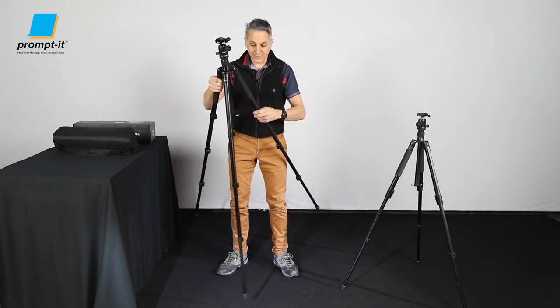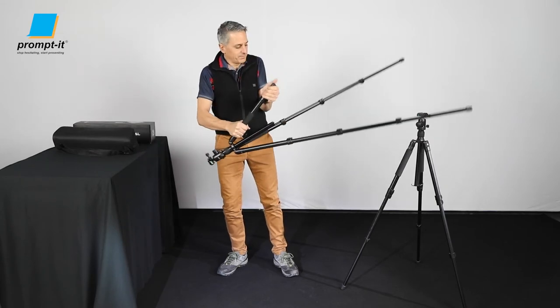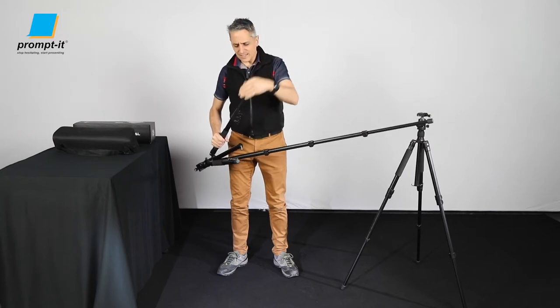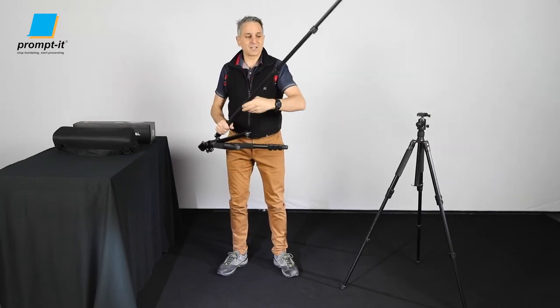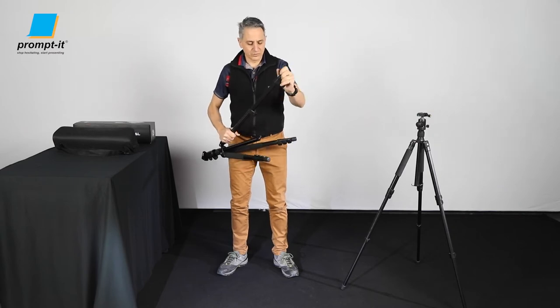So we need to put this back down into its previous configuration — bring the legs back. As you can see it's fairly easy to do. We can set this up in both a tripod and stand configuration within a three-minute video, so it's really quite straightforward and easy.